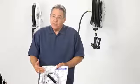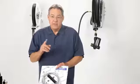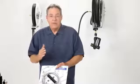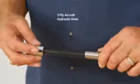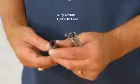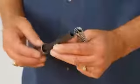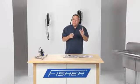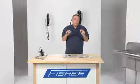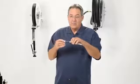When your pre-rinse hose fails, it's the perfect time to upgrade to a Fisher hose. Now let me show you why it is actually an upgrade. Inside the stainless steel armor, we use a three-ply aircraft hydraulic hose — it actually has three plies of rubber reinforced by nylon. Our hoses are designed to last three times longer, while everyone else uses a single-ply non-reinforced hose. This is the reason why Fisher pre-rinse hoses last three times longer.